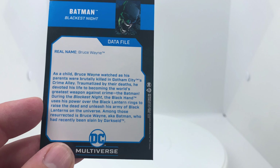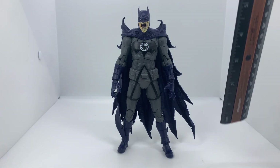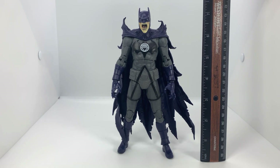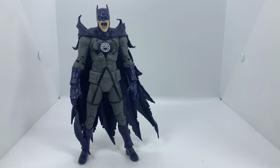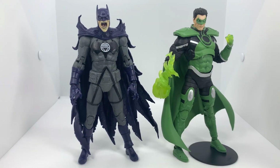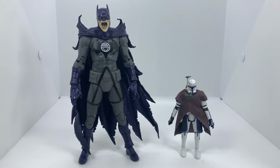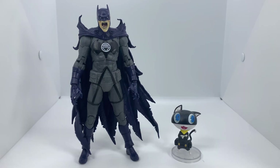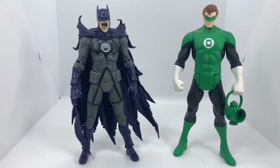And with that, that's it! Size-wise, Batman stands at around seven inches to the top of his head and seven and a quarter to the top of his ears. For comparison, here he is next to Reverse Superman, Black Adam, Parallax, Optimus Prime, Captain Rex, his wave mate Black Lantern Superman, Morgana from Persona 5, and superpower statue Hal Jordan.